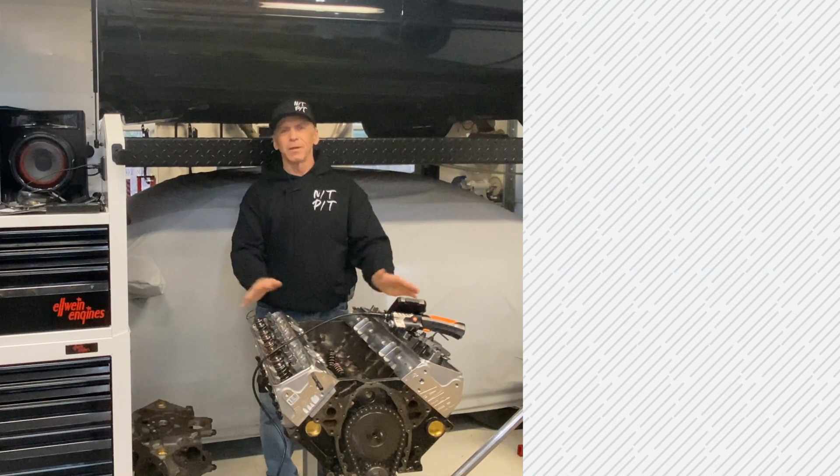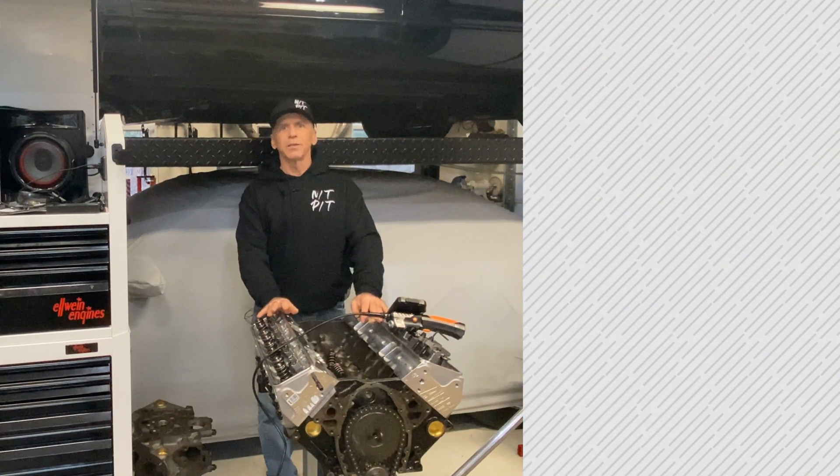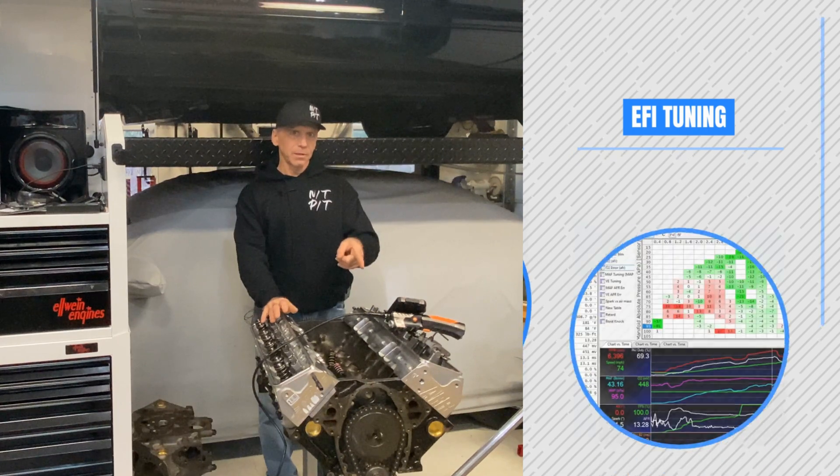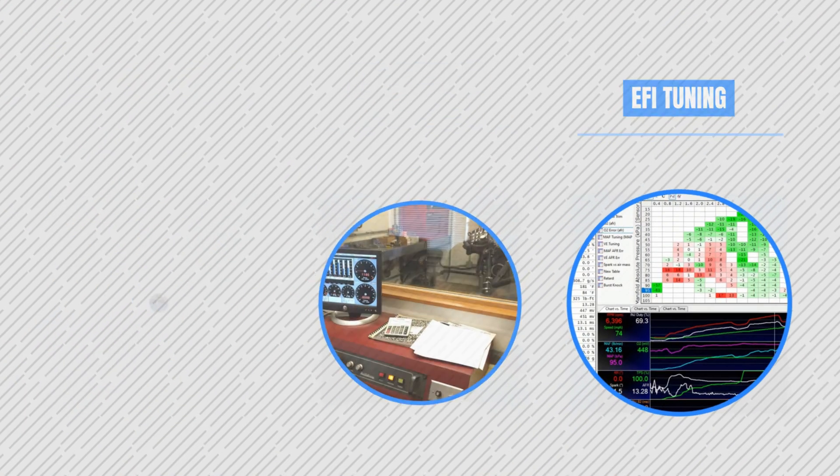Hey everybody, this is Buck. Hey everybody, Carl Elwine here. Tech Talk today — it's going to be piston to valve clearance with the boroscope.